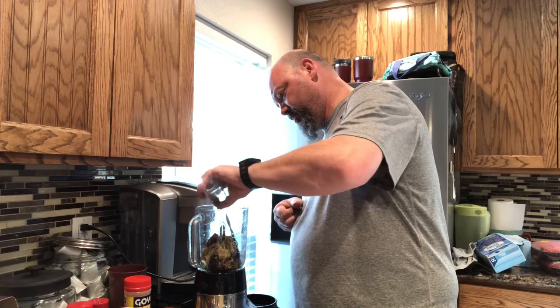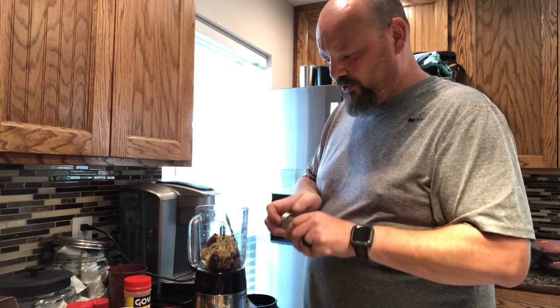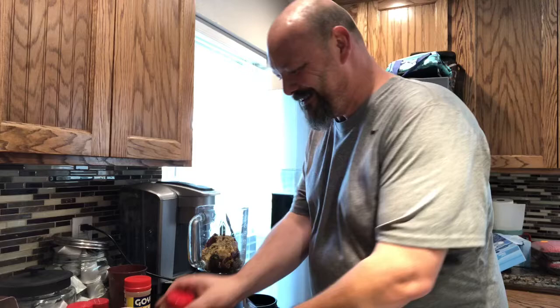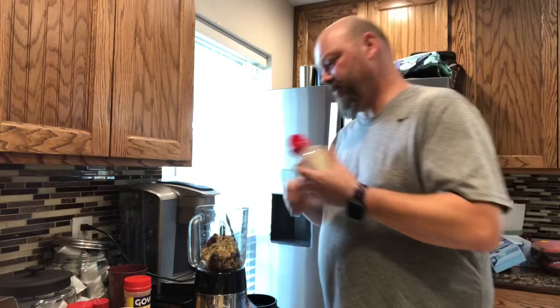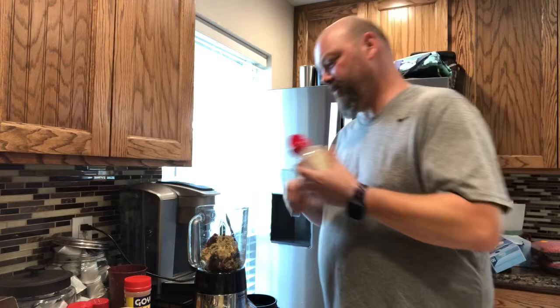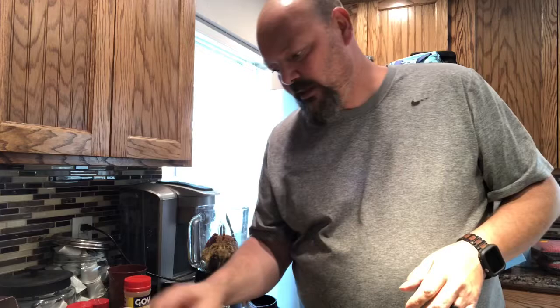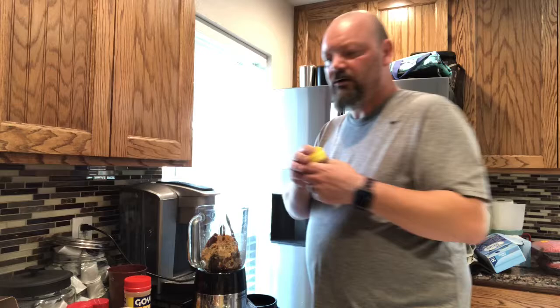Now for a couple of special sacred ingredients — you don't want too much of these but you do want some. We're adding a little ground cinnamon and some ground nutmeg. You can do this fresh if you want, but I'm not going to. I've never made this before so who knows how it'll come out.